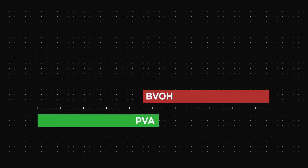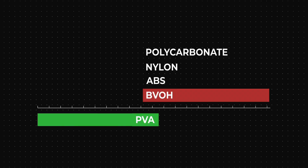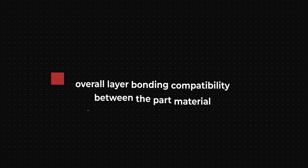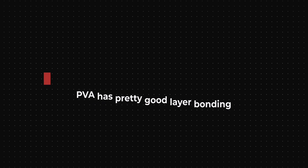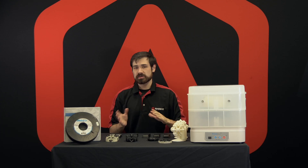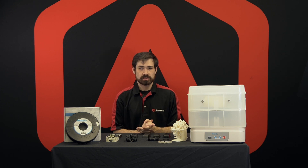This means that we should be able to use higher-temp materials like ABS, nylon, and even polycarbonate with it. One of the main things to consider when printing dissolvable support materials is the overall layer-bonding compatibility between the part material and the dissolvable support material. PVA has pretty good layer bonding to all of its compatible materials, and with BVOH, working with the higher-temperature ranges, they can be a little bit more sensitive to the difference in layer-bonding capabilities.